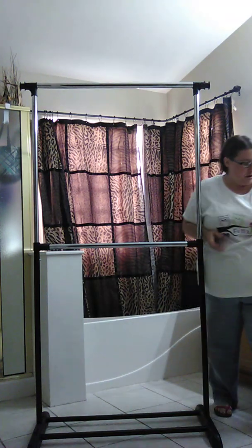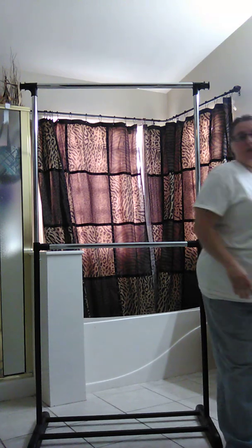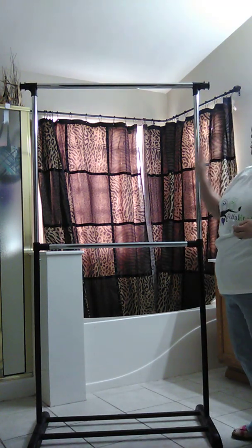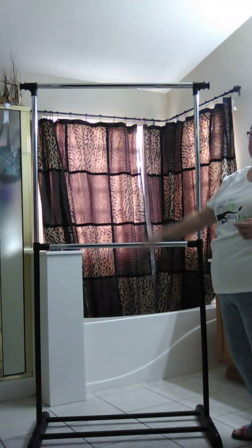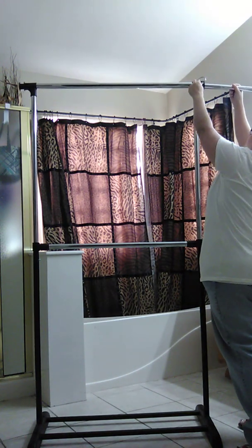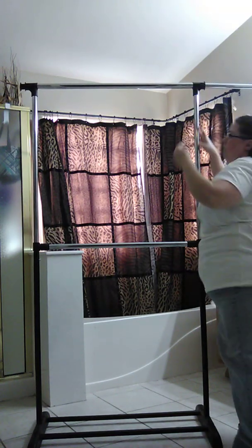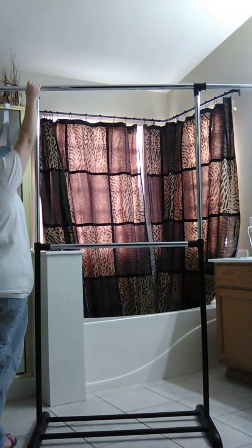We're going to put these up — let me say something first. If you're just getting started and don't have as much stock, you can literally hang your pegboards just here on the middle part. But if you've got a lot of products, pull these all the way out, then put them back in about three inches and lock those in place, because you can have four pegboards at a time.